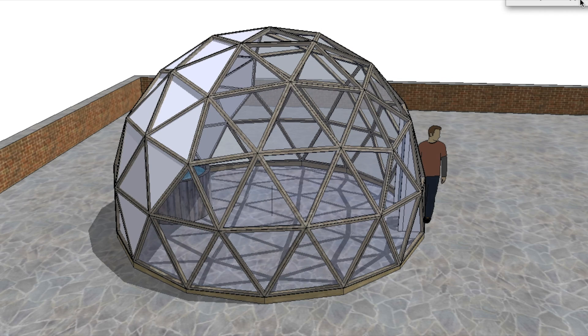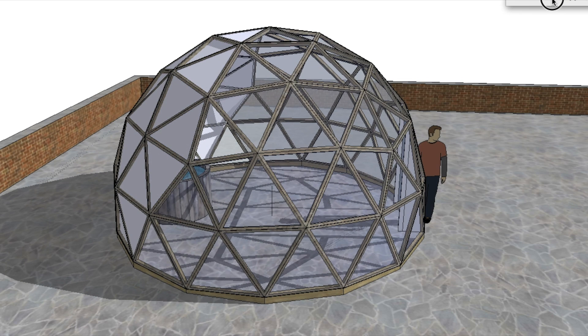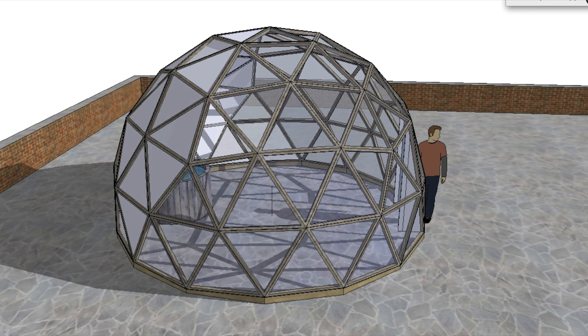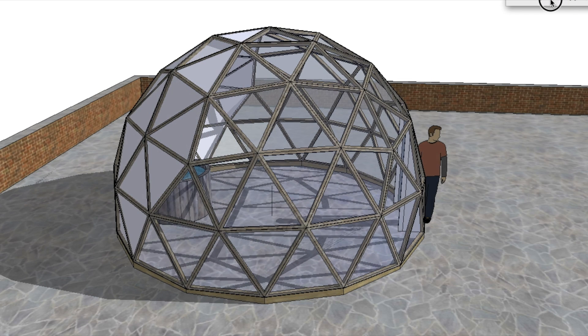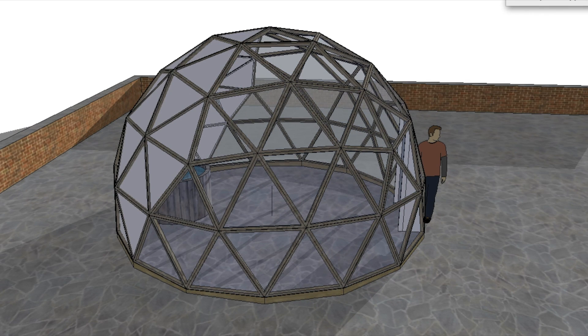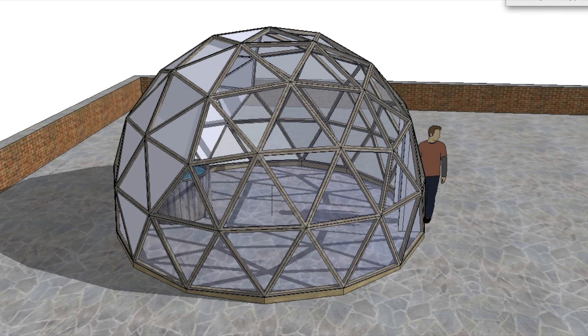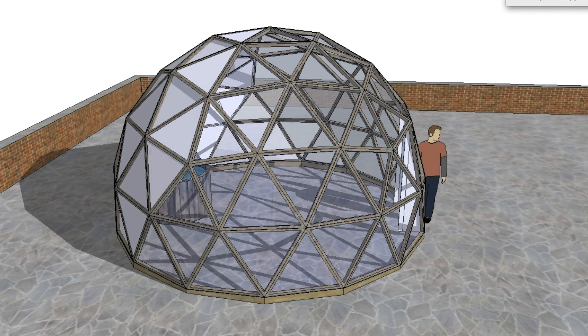We can look at the time of day and the month. The main time of the year this is going to be useful is the beginning or the end of the season. So let's set the shadows to around February, March, and then we can set the time of day. That's early in the morning and the sun shines like that, reflects down onto the water tank and heats it up.